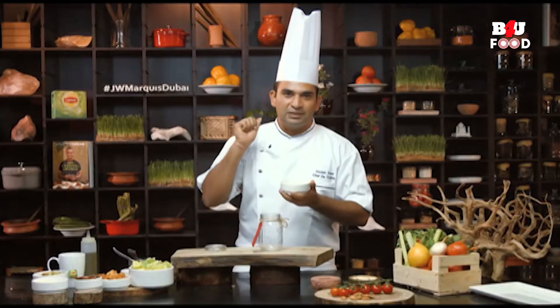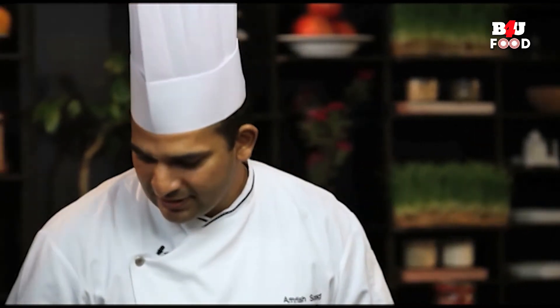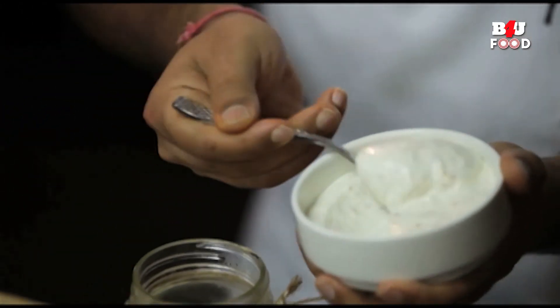To start with, I have a dressing which I have prepared with some mayonnaise, some crushed pepper, salt, and a dash of lemon juice — or optionally a vinegar. Here goes the dressing in a jar.